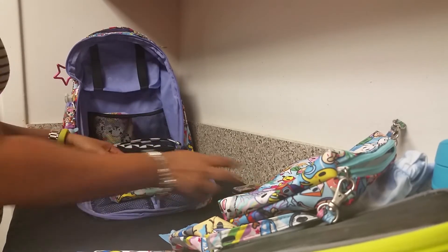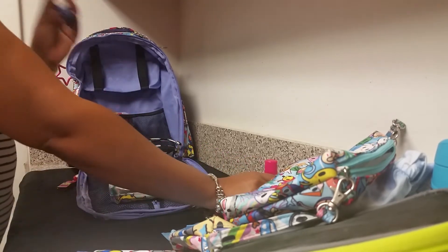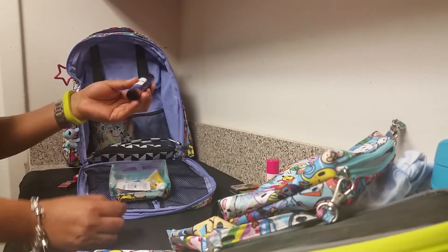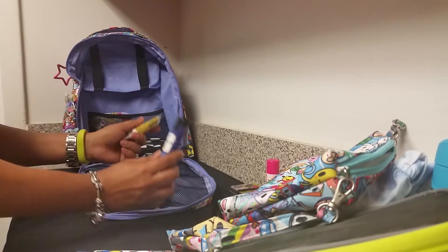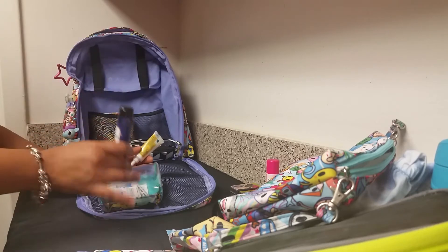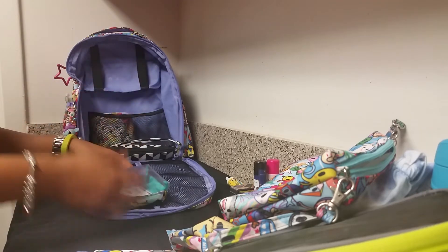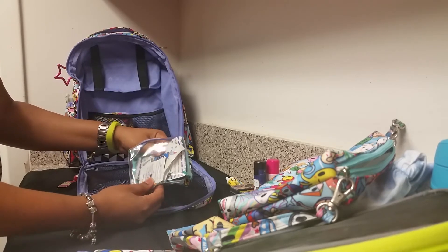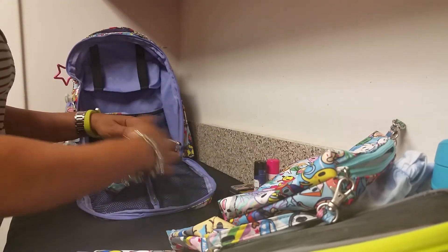I also have sunblock Coppertone and the Healer Stick by Perfectly Posh, which is really good for bruises, cuts, and so forth. I initially had Neosporin, but when I came across Posh's Healer Stick I had to have it. It's wonderful — not just for cuts and bruises, but that's my main use. I also have band-aids and antiseptic wipes in here.